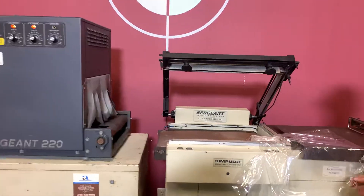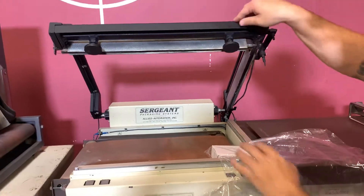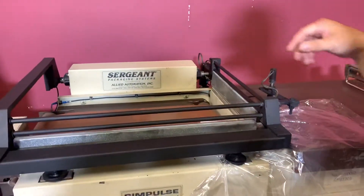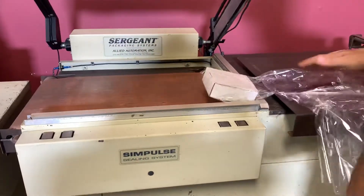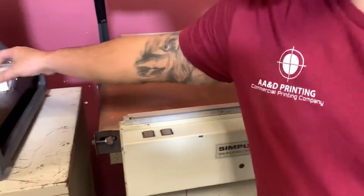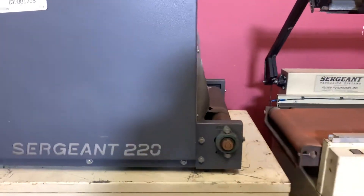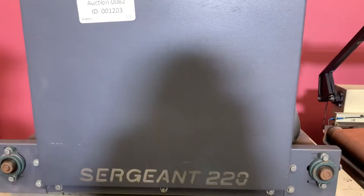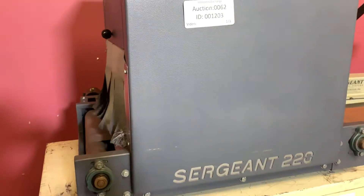We're going to go ahead and show you. Got some shrink wrap here. I'm going to go ahead and put it in our tunnel here. We just preheated it, so we'll see if it's hot.